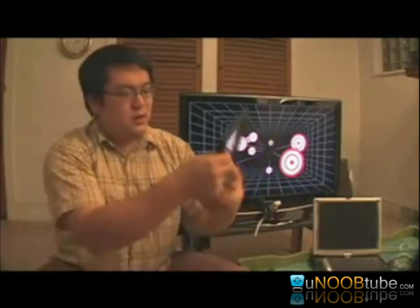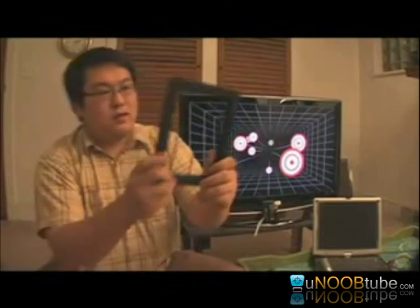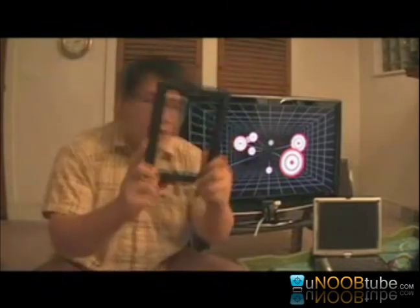A desktop VR display however is a little bit like taking the picture out of the picture frame and just having the frame. Now the scene actually changes depending on what angle I view the screen at. So this essentially becomes a portal or a little window into another room.